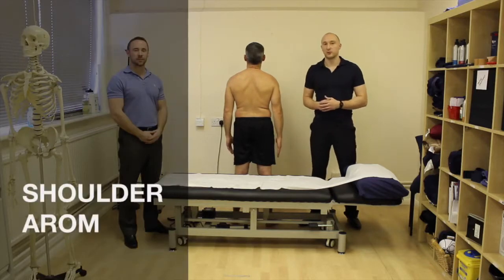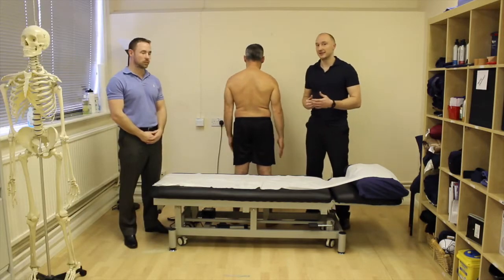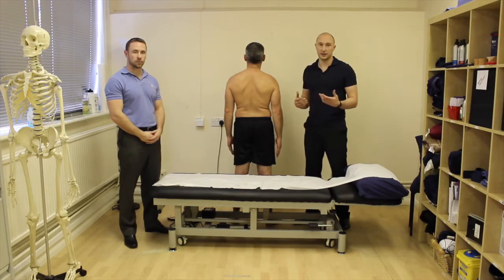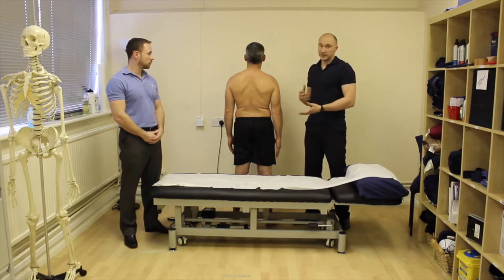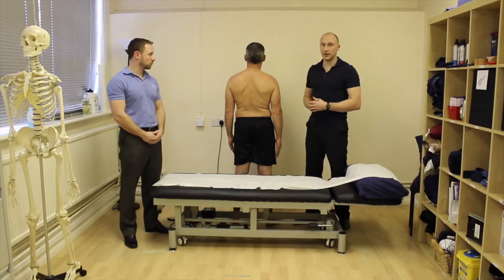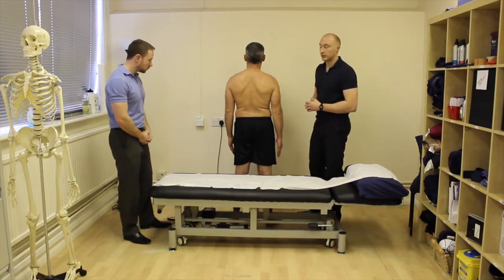In this video we're going to go through our glenohumeral joint active range of motion. You could do this in sitting or in standing — if they're getting pain in a standing position then you'll get more information from doing it standing. If they get pain in both, you might want to do both, and if it's more of a postural type shoulder-neck issue then you might look at this in sitting, as it's more relative to their specific symptoms.